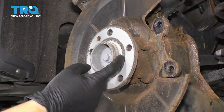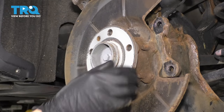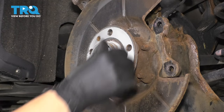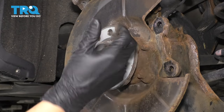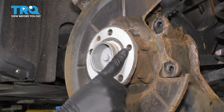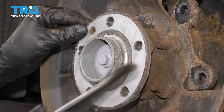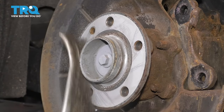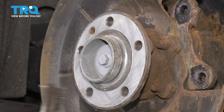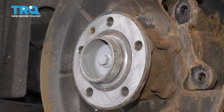Now let's clean the hub surface. This one is in very good condition, so I'll just scuff up the surface rust with a wire brush. If yours is in poor condition, consider using something more abrasive. Make sure you end up with a flat surface so the rotor mounts nice and flush. Around the inner ridge is where rust tends to build up — focus on the outer ridge as well. The center is just painted; you don't have to scrape that off. Rinse it off with brake parts cleaner.